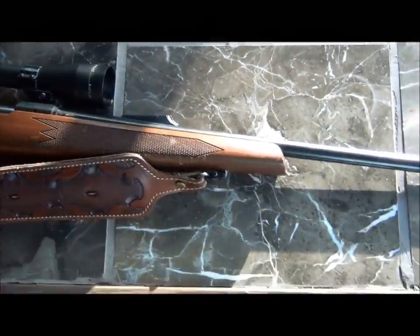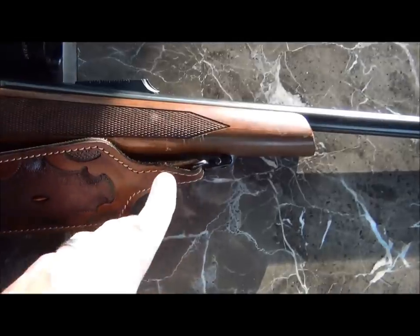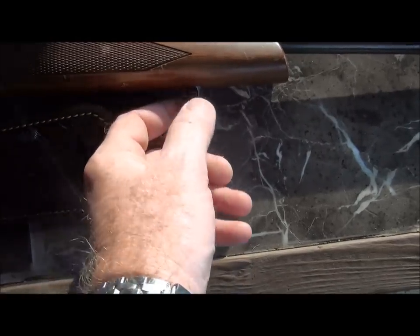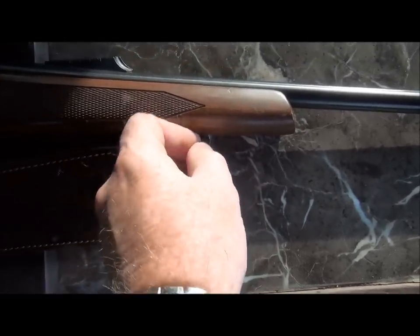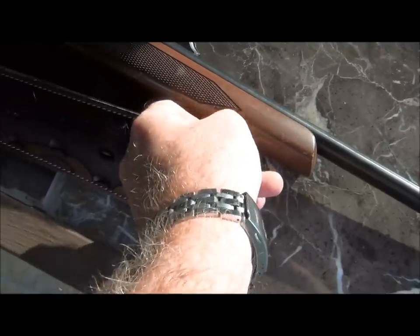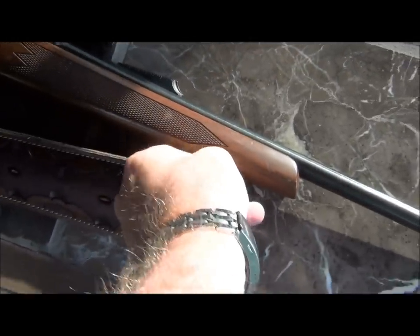I actually had this Patmeyer custom installed by a gunsmith many years ago, and I like walnut and leather. So anyway, we're going to put this on, and the first thing we're going to do is take this off here. We're going to snap that off — you just push in. That'll come right off. I had to use two hands, but you see that it did come right off.